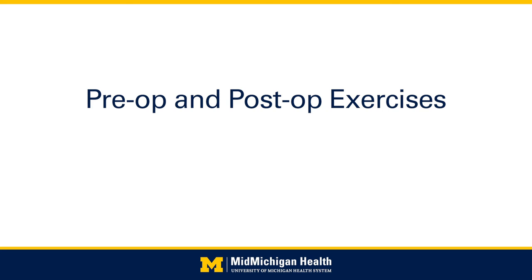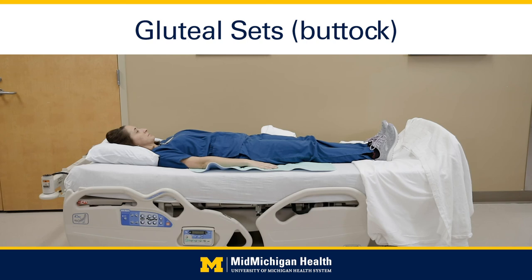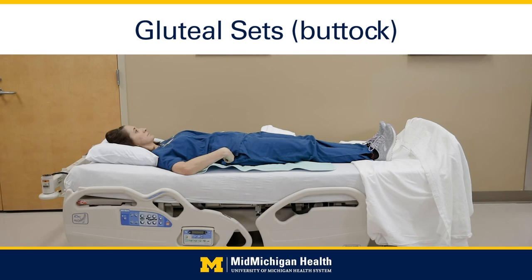The following exercises can be completed while lying in bed or in a chair. Ankle pumps: bend the ankles going up and down 10 times, then make circles going in a clockwise direction 10 times and counterclockwise 10 times. Glute sets: squeeze both buttock muscles together as tightly as possible and hold for 5 seconds. Do 20 times.